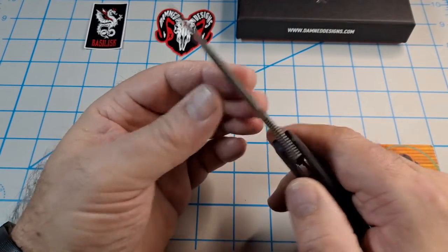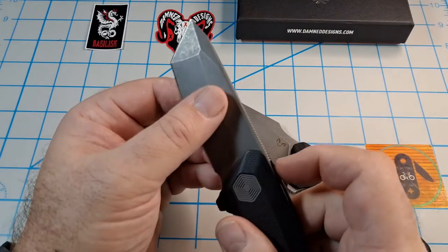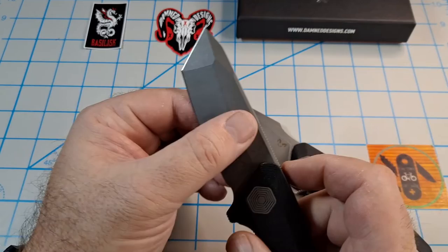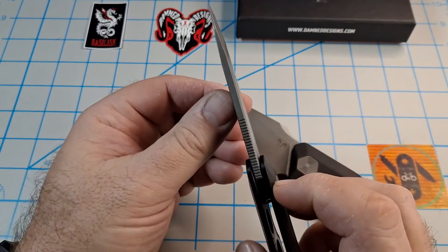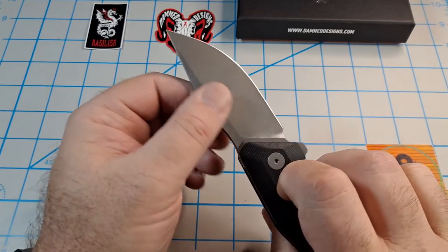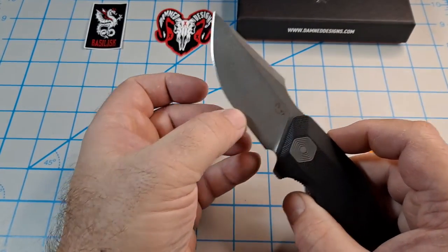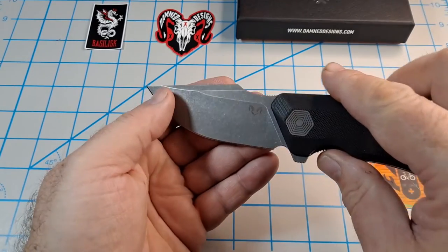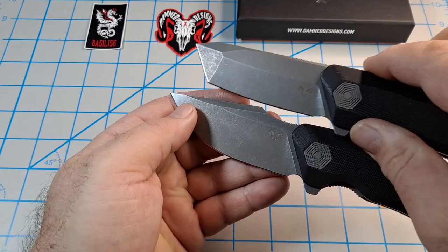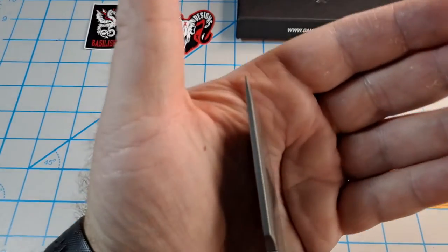That drop point harpoon-style blade with a flat grind feels thinner behind the edge. It's a pretty thick blade stock overall, but this one feels a lot thinner behind the edge - it's got a higher flat grind than the Wendigo. I'm really liking this blade. Let's look at that tip.